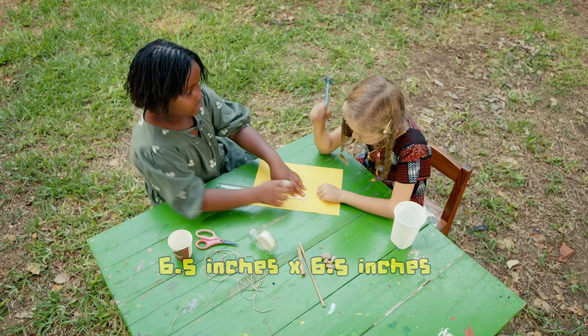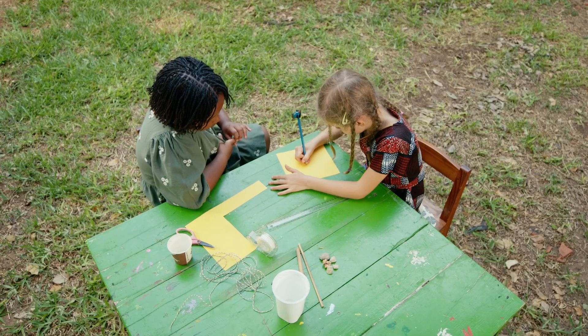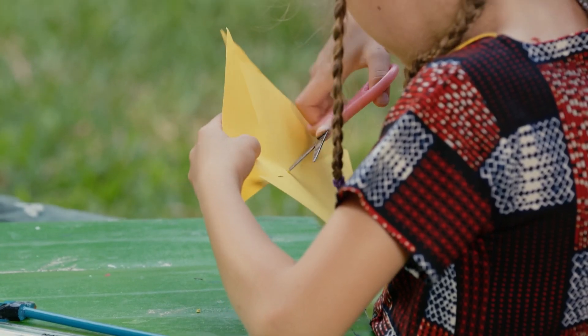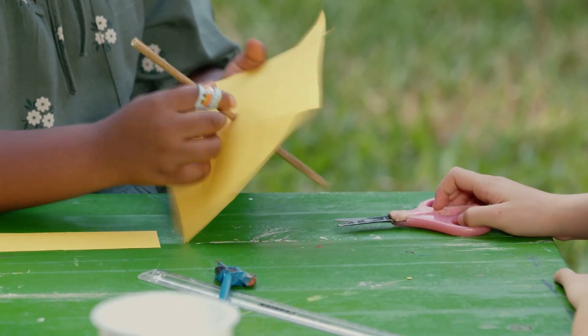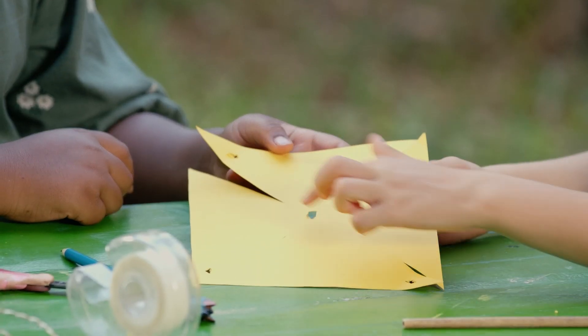You will start by measuring out six point five inches by six point five inches, then use your pair of scissors to cut them out and mark the center. Cut from each edge towards the center but do not get to the center. Make a hole in the center of the paper to fit the small straw, then make a hole on every other edge so that it looks like this.